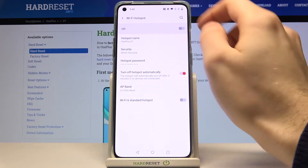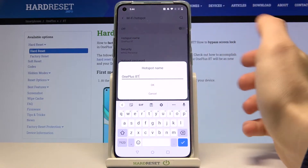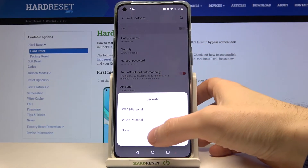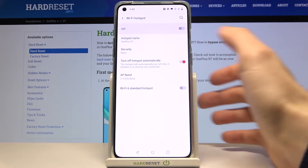In the Wi-Fi Hotspot section, you can switch it on here. You can change its name, and you can select the security protocol — if you want to have a password, select that option; if you don't want a password, just select None.